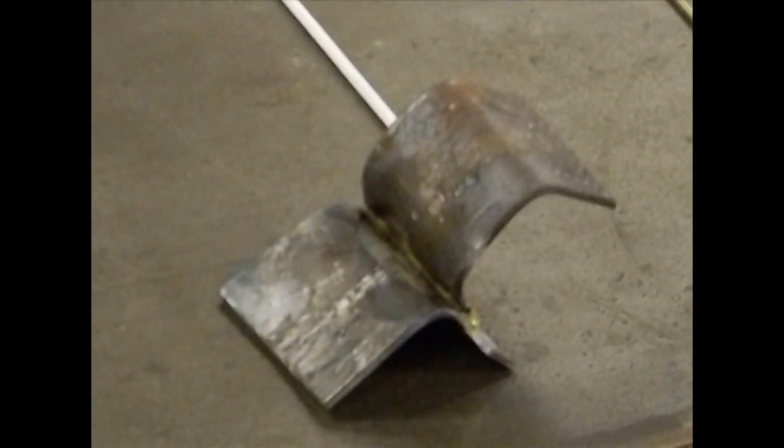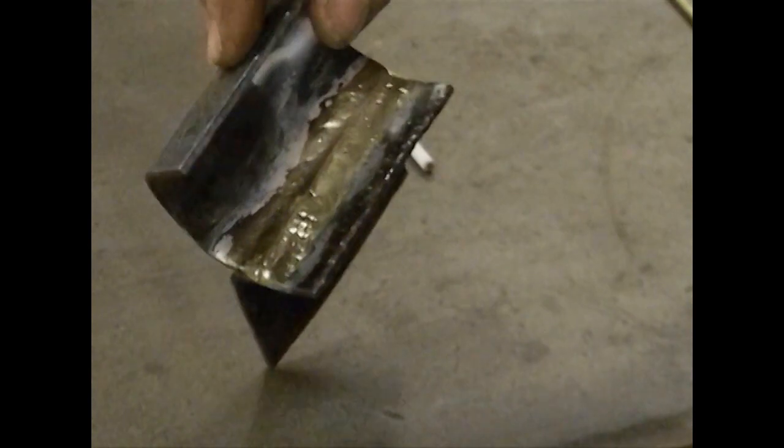It might not be the prettiest braze I've ever done, but it didn't break — and that's really what you're looking for. You're going to worry about the aesthetics later.